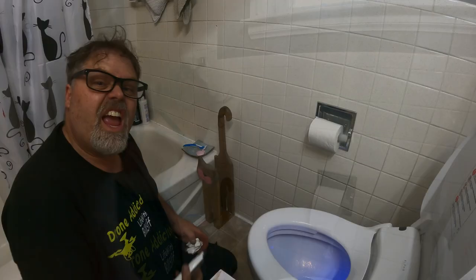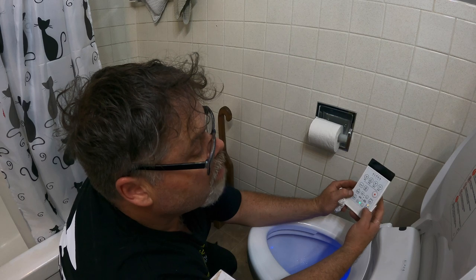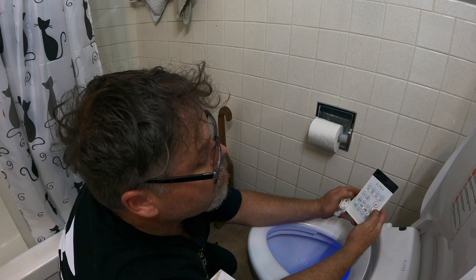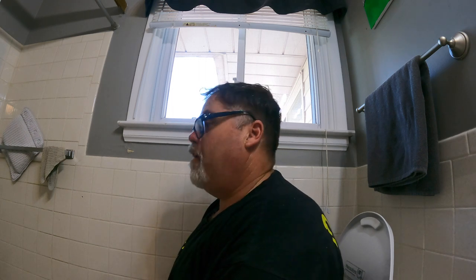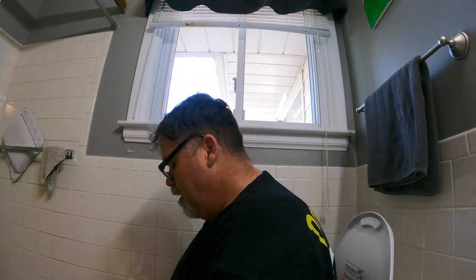Okay, now that I've got the O-ring sorted, let's see if this thing works. You have to be sitting on it. It's got water temperature — we'll go for medium. Water pressure, nozzle positioning — we'll go medium. Nothing's working... oh, you have to be sitting on it. Oh, it's comfy! Does it work? It's working!